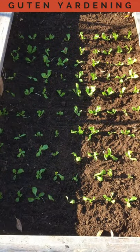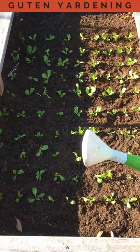Nearly a full bed from that one pot. The last step: give it a nice gentle watering.